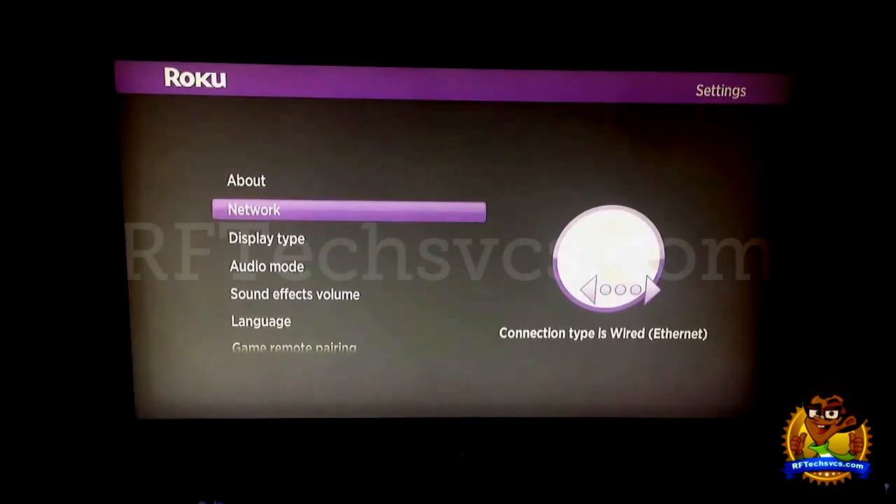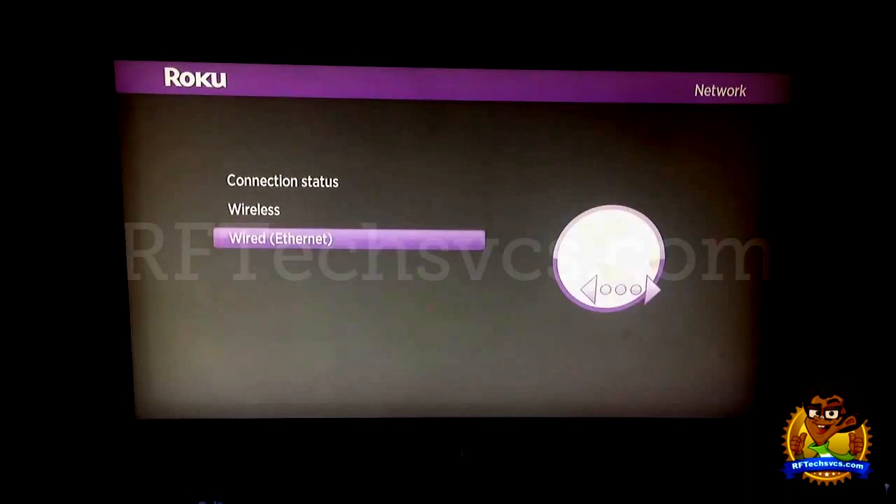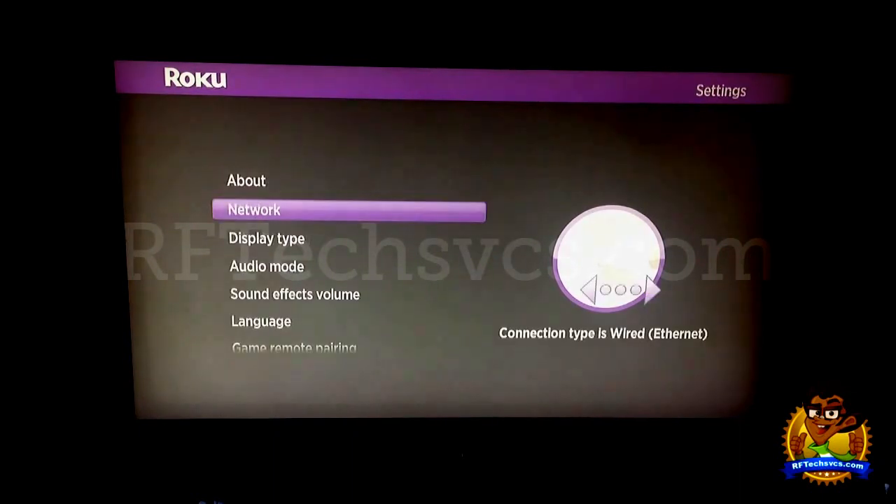Next we have the Network tab. I'm going to go ahead and click OK and it shows our basic connection status, whether it's wireless or whether it's wired. I have my connection set to wired, which is Ethernet, basically because wired Ethernet is faster than wireless and I want my data to stream as fast as possible.